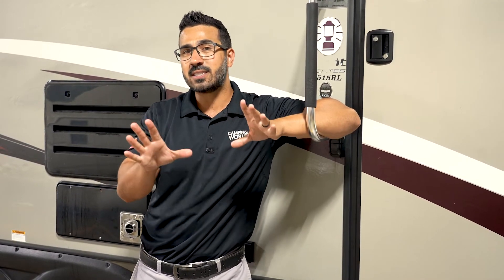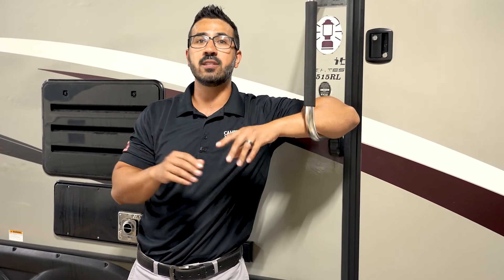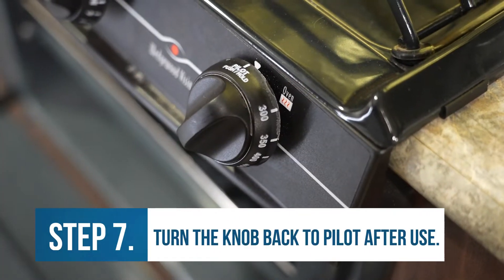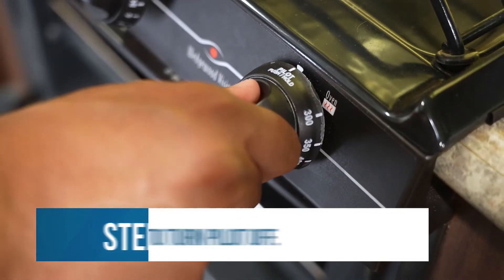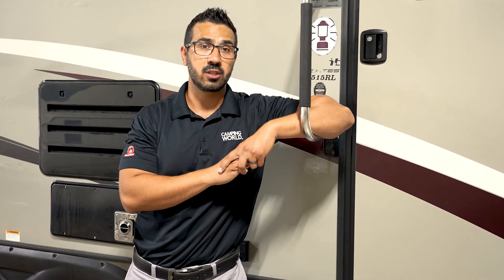If you want to continue using the oven — if you're continuing to camp — when you're done and ready to turn the oven off, don't turn the selector knob to off. You actually want to turn it back to pilot to keep that pilot light lit so you don't have to relight it during this camping excursion. Then when you're all done and ready to pack up and leave, at that point you will turn it to off, so your pilot is not running during travel.